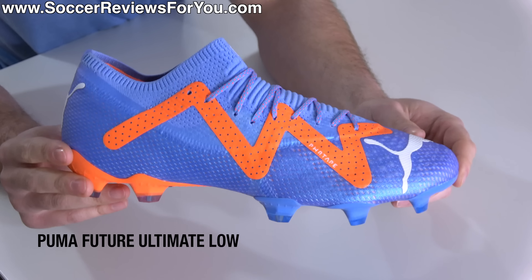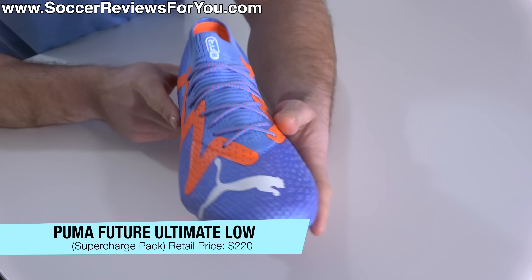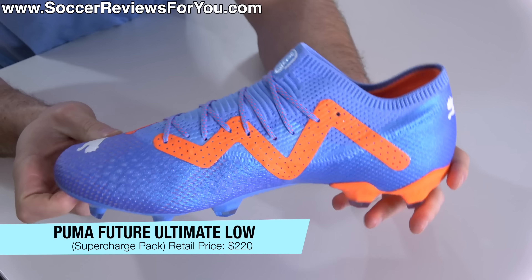Ladies and gentlemen, say hello to the brand new Puma Future Ultimate Low, the low-cut version of the new Puma Future retailing for the same $220 as the mid-cut model.